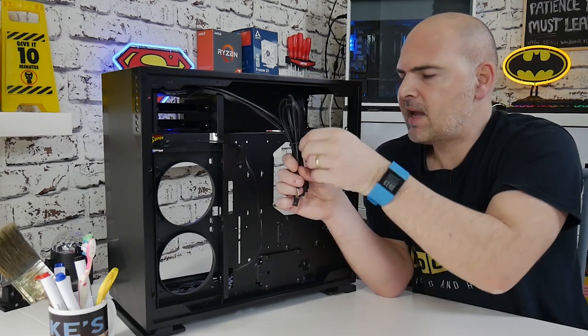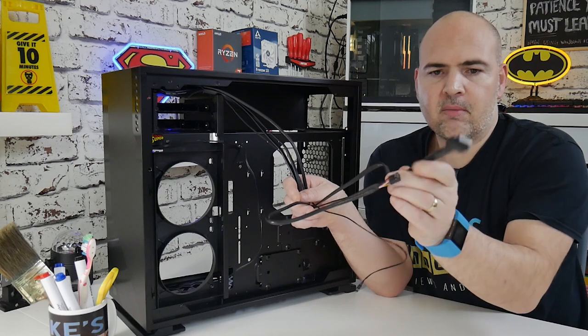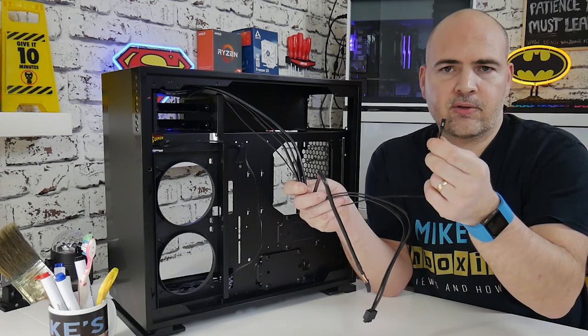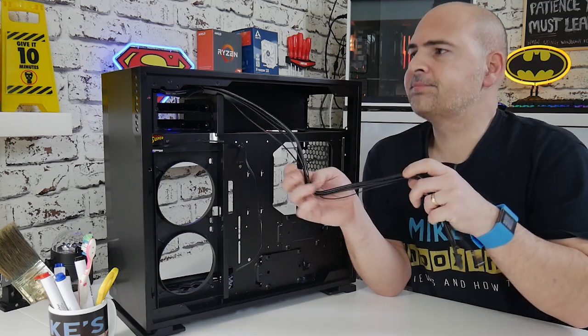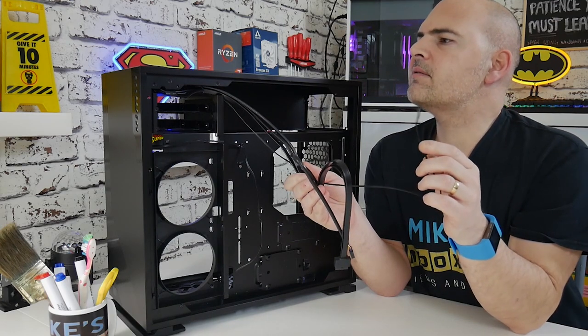On the cable bundle you get the usual suspects: HD audio, USB Type 3, and a power switch. There's no reset button on this one and no activity LEDs — just that one power switch. I don't think I've seen a case in a long time that didn't have a hard drive activity LED.